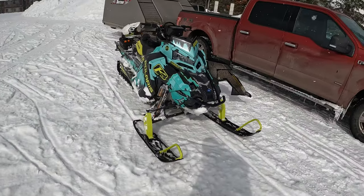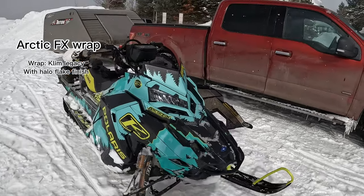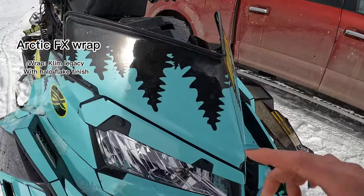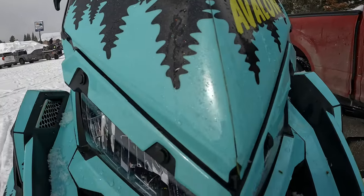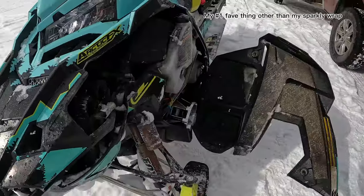I have an Arctic FX wrap — I have one of the Climb wrap designs. I do have the halo flake, and in the sun it looks super nice. I love the glitter in it.